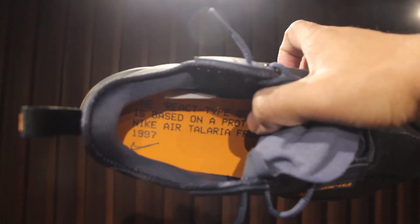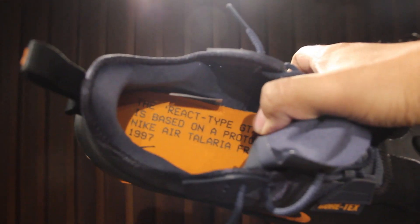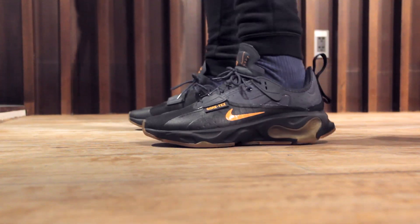It says: 'The React Dash Type GTX design is based on a prototype from Nike Air Talaria from 1997.' So this is apparently based on a silhouette from 1997 — that's pretty cool. It's like 22 years old now. The inside of the other shoe is the same.